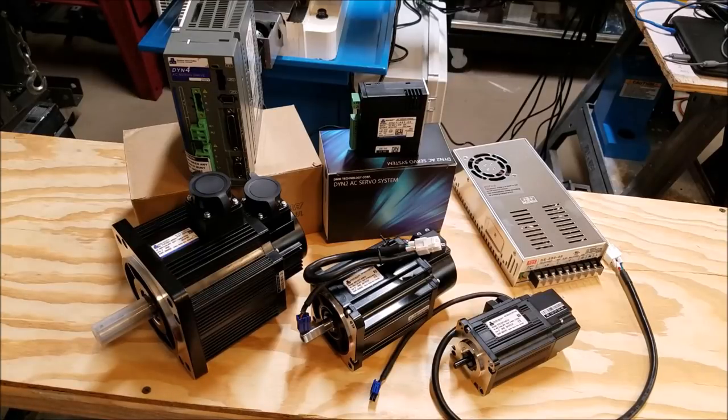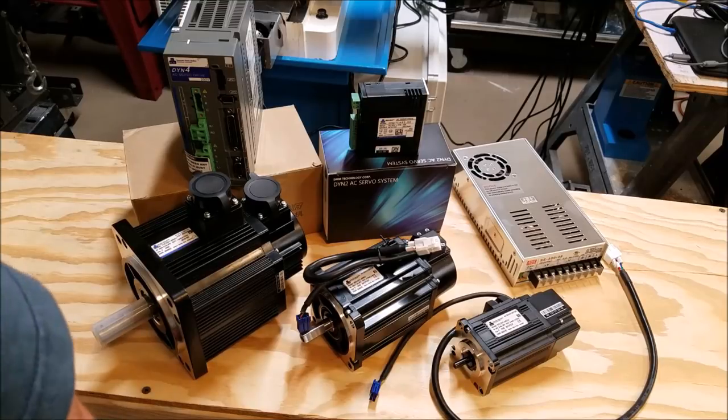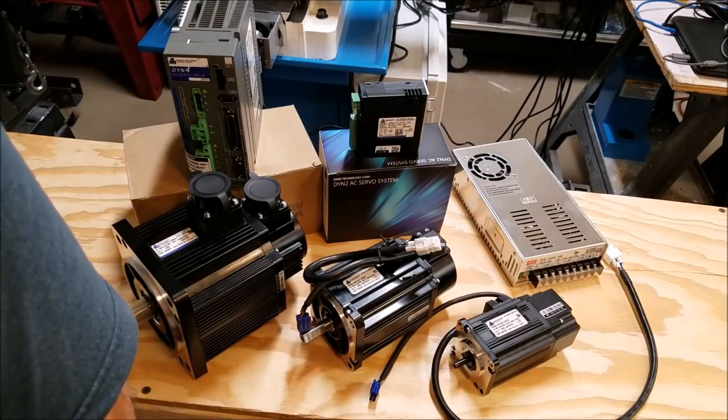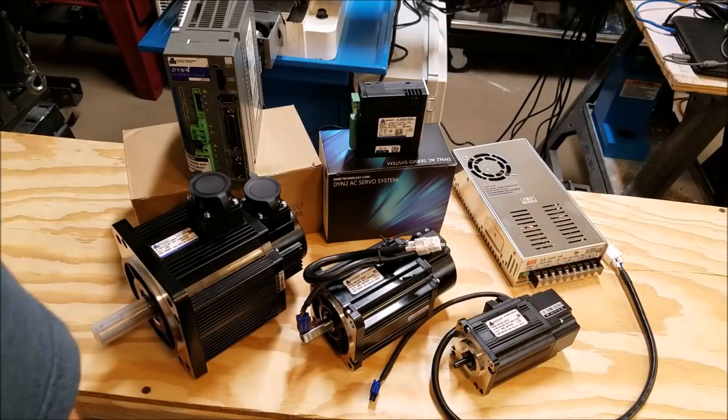Hey guys, how's it going? I am super excited because my delivery from DMM Technology Corporation showed up. I was just talking about this yesterday. DMM is Dynamic Motor Motion Technology Corporation.